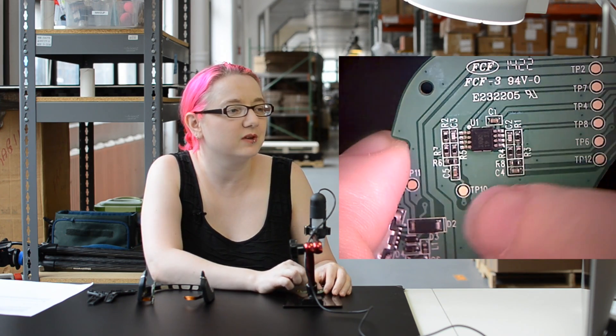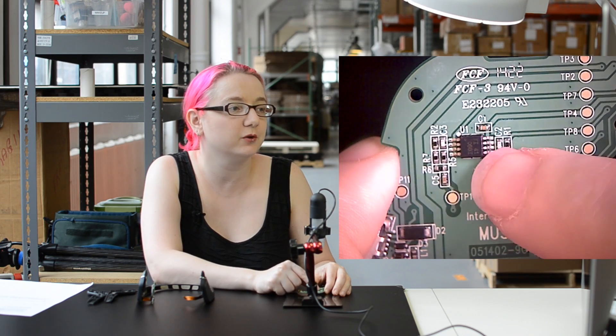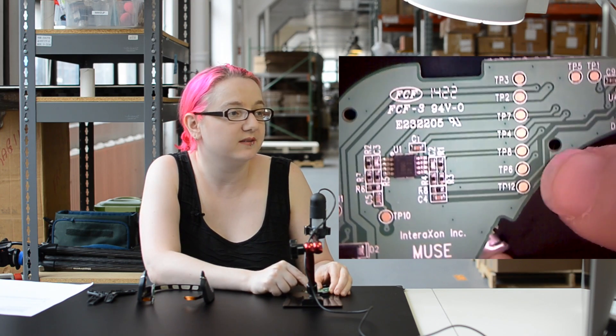Given all of these resistors and capacitors here, and such test points, and the fact that they probably do have to test the electrodes, this is probably an op-amp of some sort, either a single or dual op-amp, amplifying or buffering the signals so that these can be tested during assembly and manufacture.